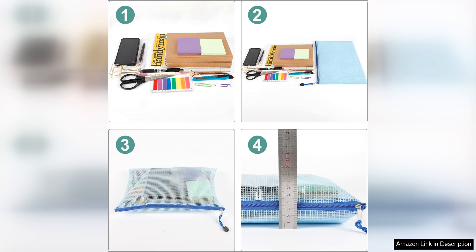Overall, I highly recommend the 16-piece mesh zipper pouches for anyone looking to keep their puzzles and board games organized and protected. With their durable construction, convenient zipper closure and versatile design, these pouches are a must-have for any home or office. Invest in these pouches today and say goodbye to cluttered game closets and lost puzzle pieces.